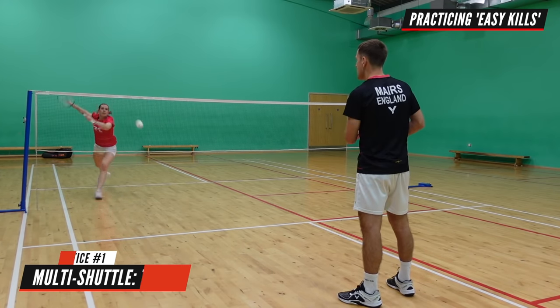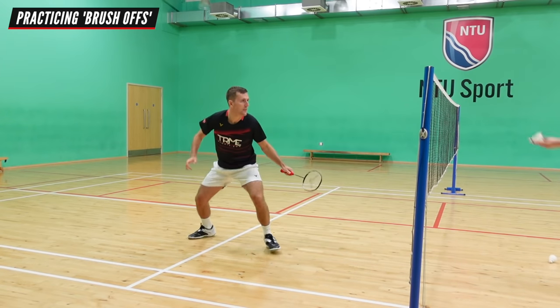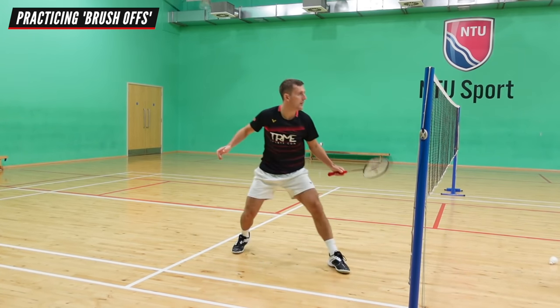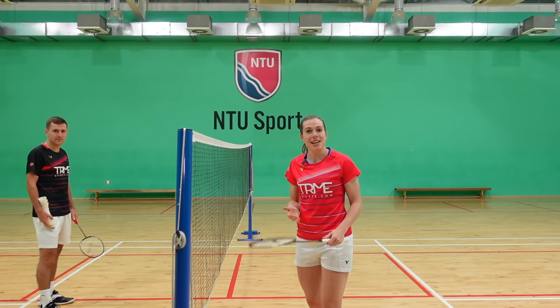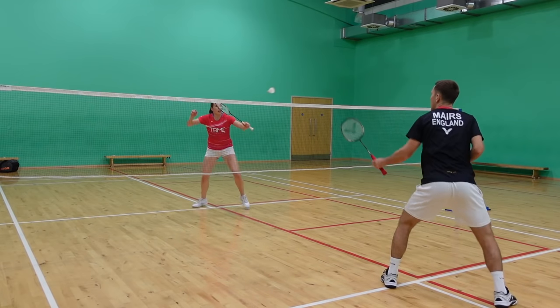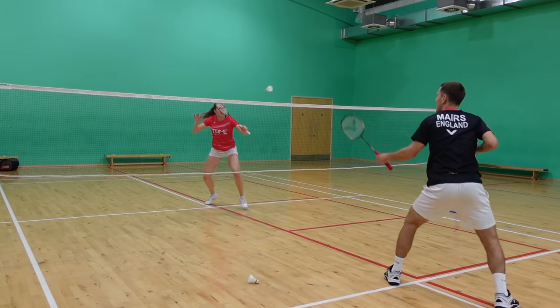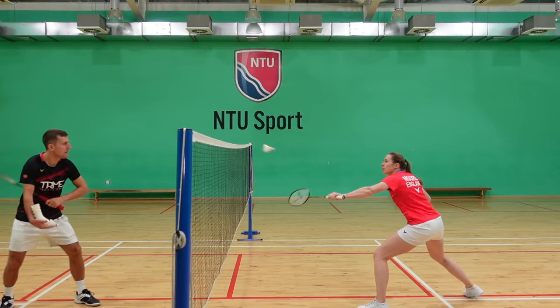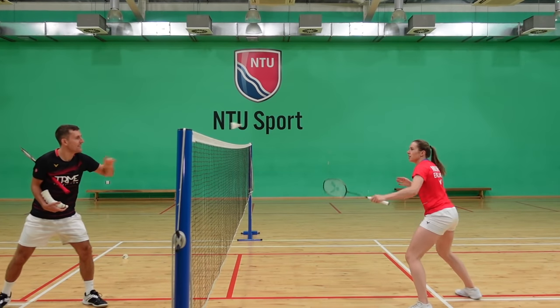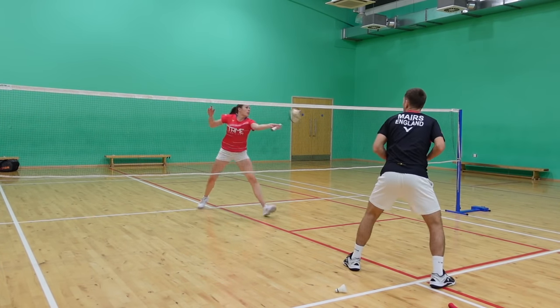We're now going to give you three practices to help with this and improve your technique. The first practice is where you get someone to hand feed or racket feed to you, focusing on practicing your technique and movement to the shot — make sure you practice both your forehand and backhand side. You can then progress to playing a net shot first to set up the kill, which is a great practice to improve your movement, timing, and anticipation. The feeder throws a shuttle in and hits the next shot back anywhere across the net, so you have to be ready and get used to reading their racket positioning. Using the whole front court also gets you used to changing your grip quickly.